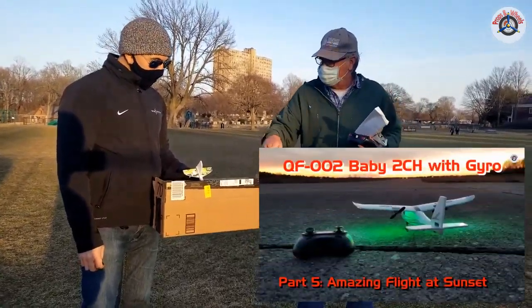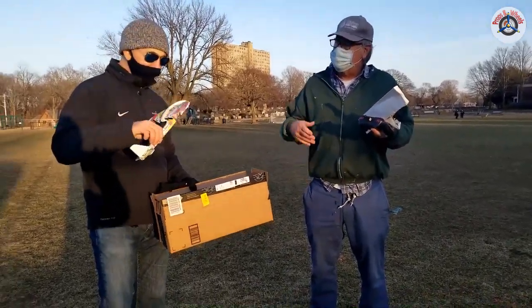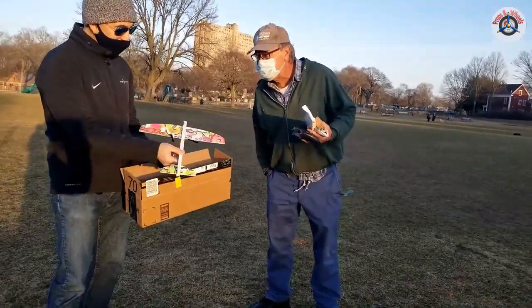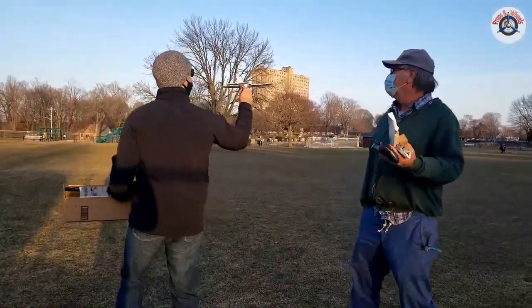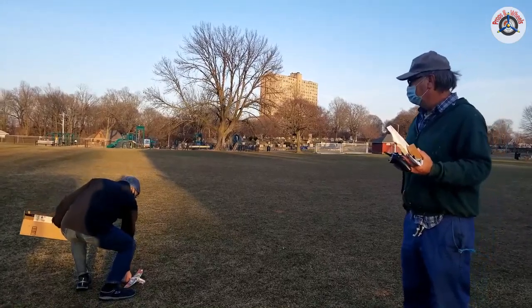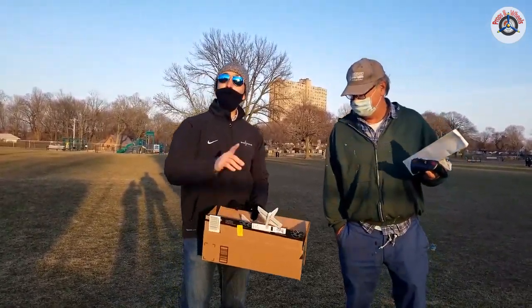It resembles the Baby — two channel with pusher props — but this didn't do well. It's a little cruder, like someone made it with poster board. I mean, they try to make it colorful and it looks fun, but unfortunately it doesn't fly fun. It was very tail heavy.